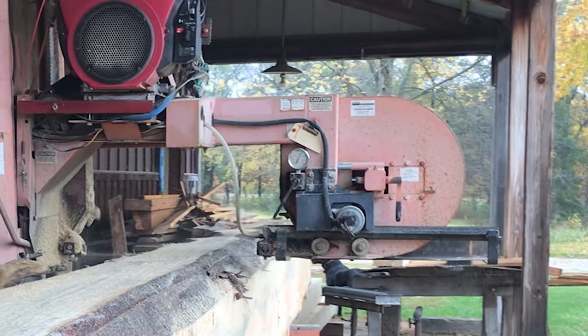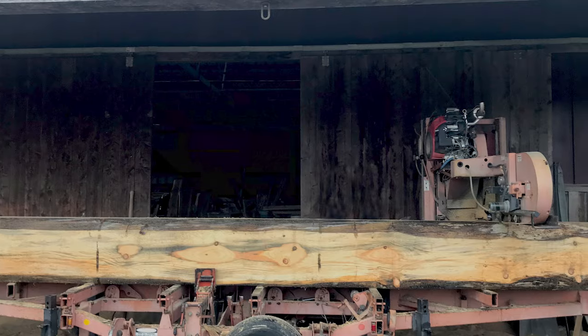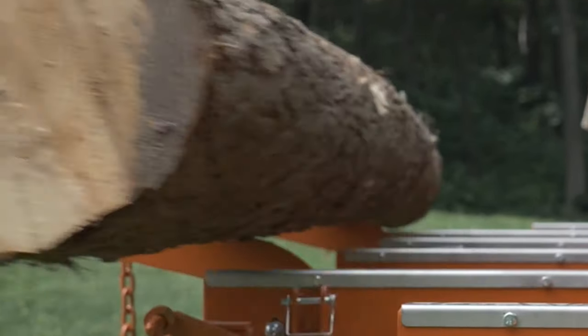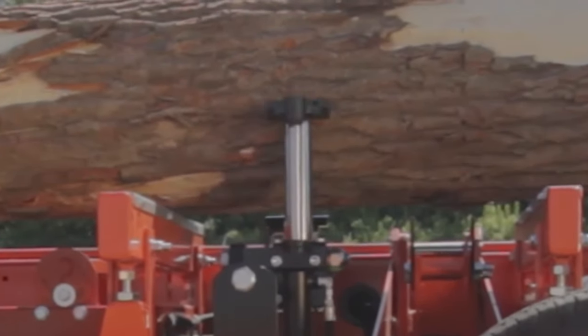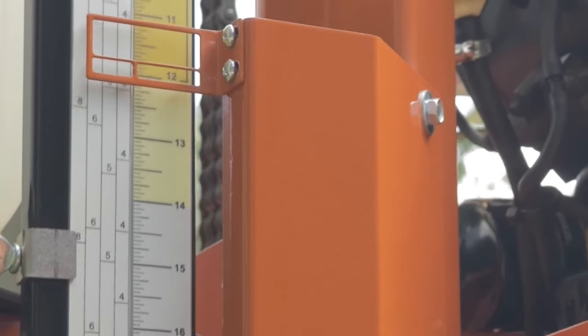The LT40 by Wood-Mizer that I work with can cut up to a 36-inch diameter log and up to 21 feet long. On top of that it's on a trailer so it's portable and fully hydraulic. The hydraulics on this thing are crazy — it's got a loader that can load a 4,400-pound log, it can turn the log and lift either end with toe boards, the clamp is all hydraulic, and it's got electric motors to run the saw head back and forth and up and down.